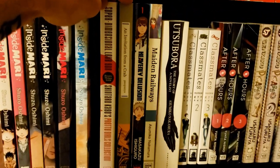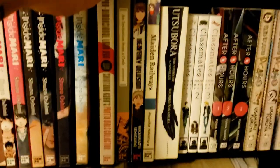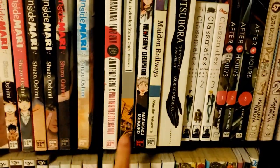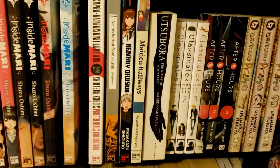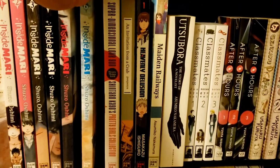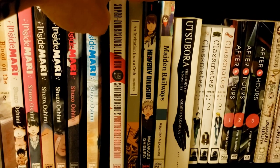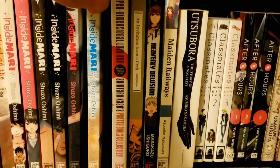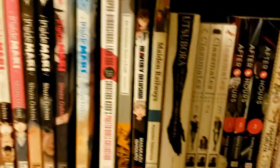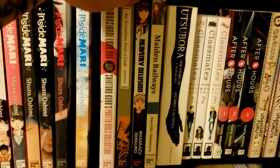Then we have An Invitation from a Crab by Pon Ponia — something special and unique. I'd definitely recommend it to a lot of people. There's another Pon Ponia book from Denpa that's been delayed to near the end of the year, which is a bummer. The biggest bummer from Denpa's delays though is Heavenly Delusion — one of my favorite new series. It's set in a post-apocalyptic world full of mystery, and I don't want to say too much because it's easy to spoil.